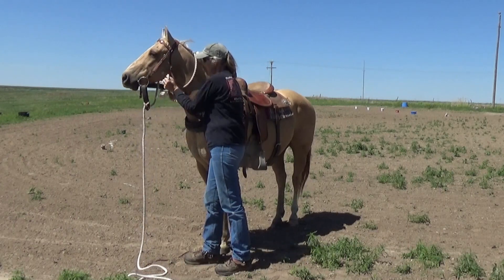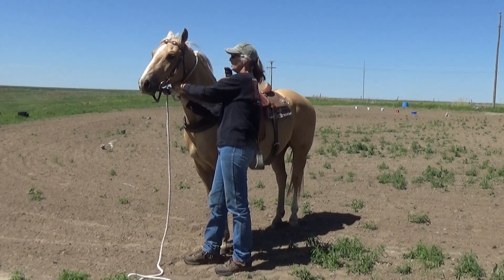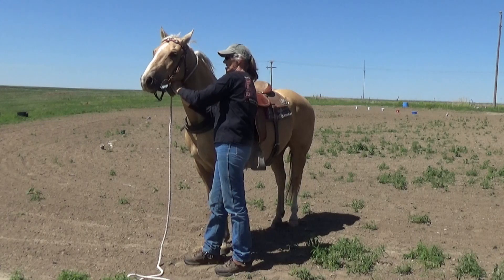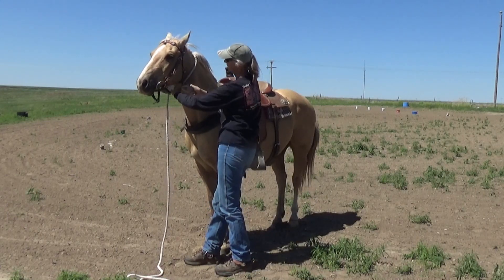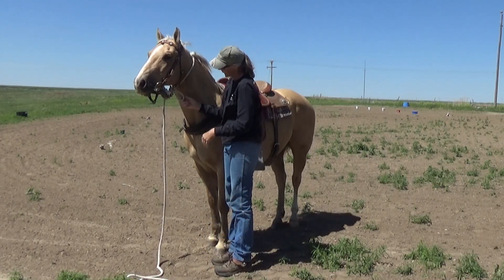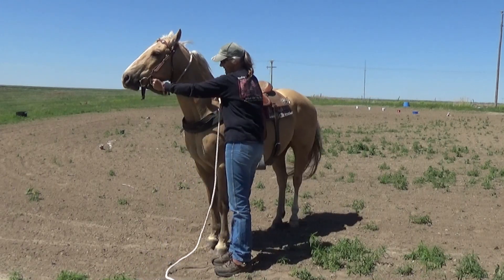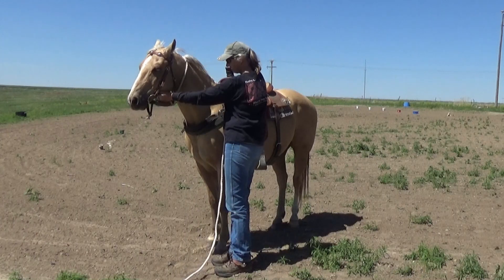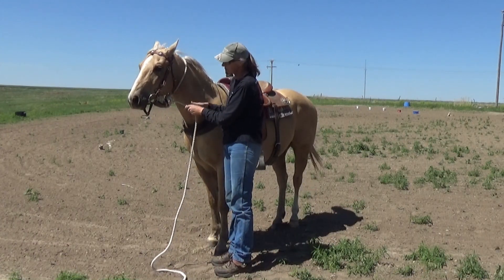like so, and then you take all this extra and you feed it through, like so, and then you just put a knot in it — any old knot, just a knot — like so. See that? Now, you put a couple of half hitches on it, and these half hitches will keep all of this from coming undone.